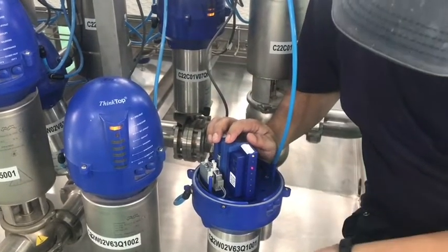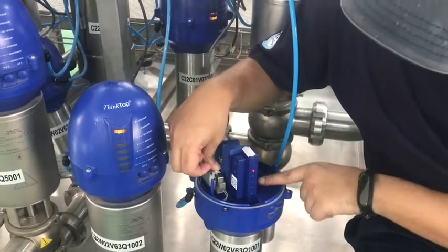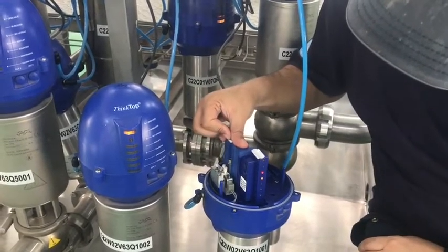Now it is waiting for the valve opening position. Press the solenoid — it has now gone into the open position. Press button 2 again to accept. Then release it.